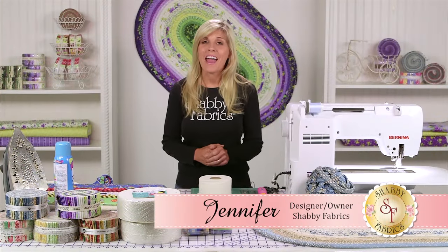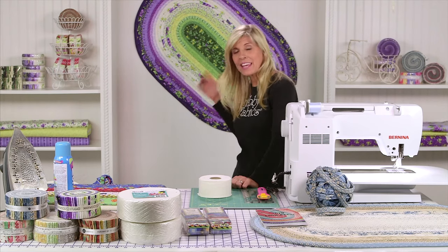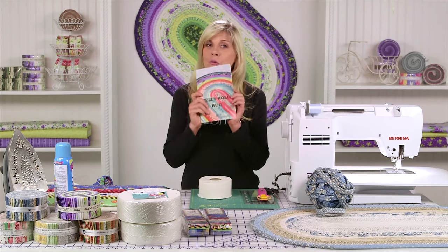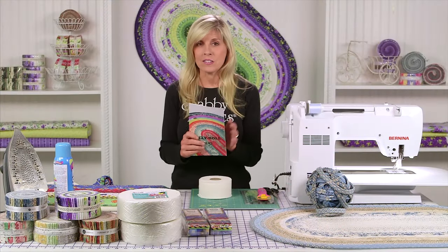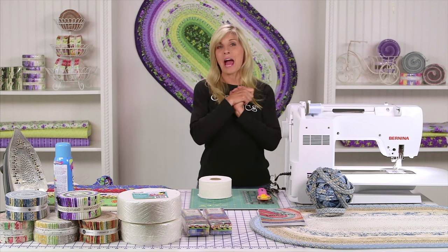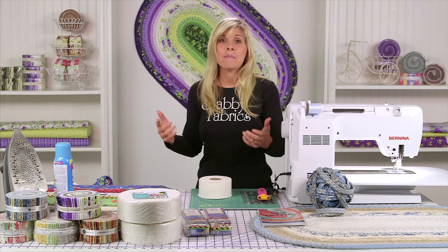Hi, it's Jennifer from Shabby Fabrics. I have an amazing project for you today — it's the Jelly Roll Rug. I have never had so much fun being involved in a project as making this Jelly Roll Rug. We get these pre-cuts in, and of course I'm always thinking about quilts and table runners, but RJ Designs came up with the Jelly Roll Rug pattern. Roma, bless her heart, has given us permission to show you certain parts of how the rug goes together. This is one Jelly Roll makes this rug, and it was an absolute blast. I'm completely addicted and now I can't wait to make them out of this Jelly Roll and that Jelly Roll — they make amazing gifts.